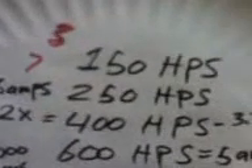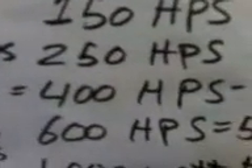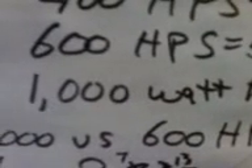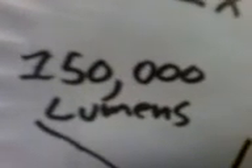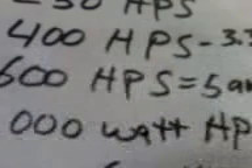All right, I know it's not too clear but it's convenient. So here we have: 150-watt HPS, 250 HPS, 400 HPS, 600 HPS, and a 1000-watt. My question is: can you run a 1000 watts in one room without blowing your circuit breakers or starting a fire? Is it safe? A thousand watts is 8.3 amps and 150,000 lumens.